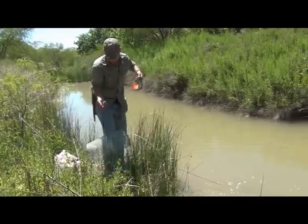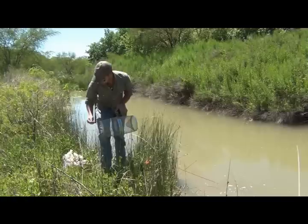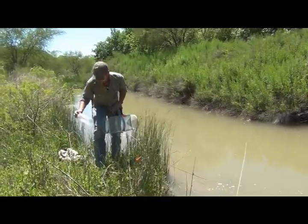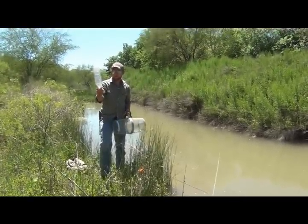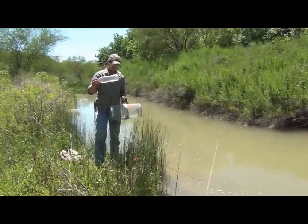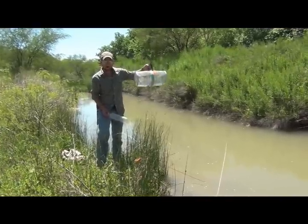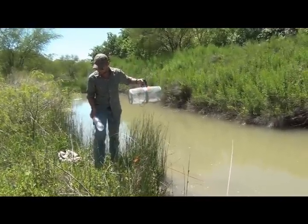This is going to be a floating method. Take your trap — you're going to need two other things. First off, a water bottle. This is one of your Ozarka or Dasani water bottles. Play around with the size of them — a little bit smaller, a little bit bigger. It all depends on how deep or how high you want this trap to sit in the water whenever it's floating around.